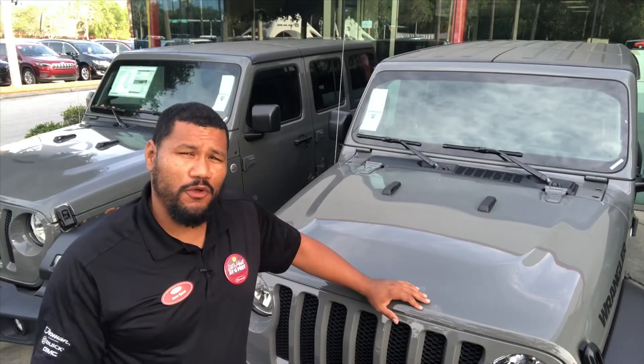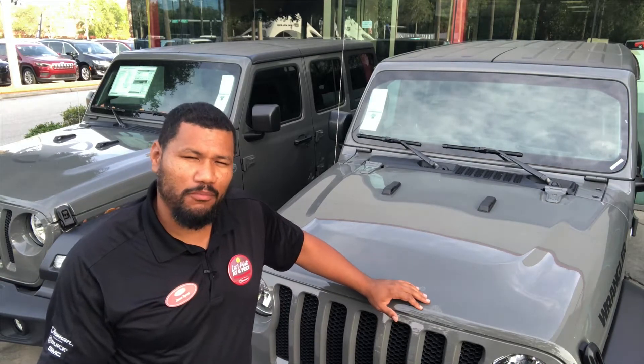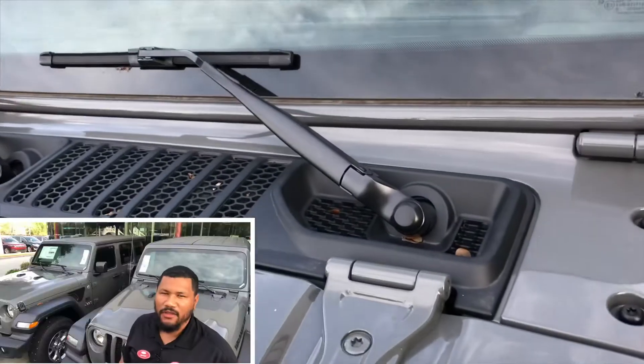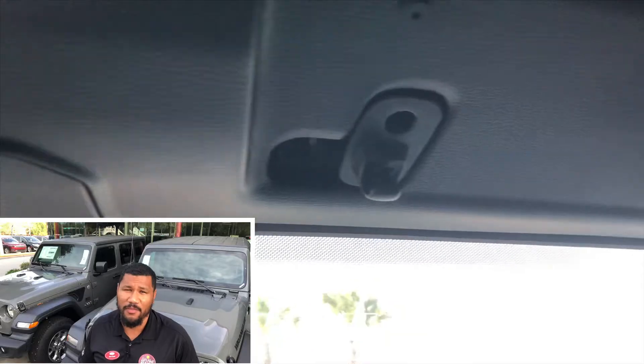Now generally, you would only fold the windshield down to the hood if you're on a trail and you want to get more of an open-air feel. To fold the windshield down, you just have to remove the two windshield wipers and four bolts on the inside by the visors.